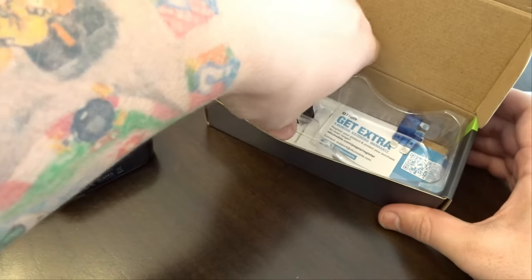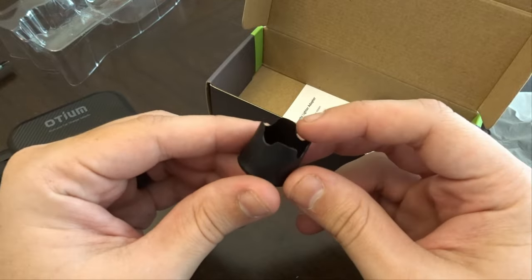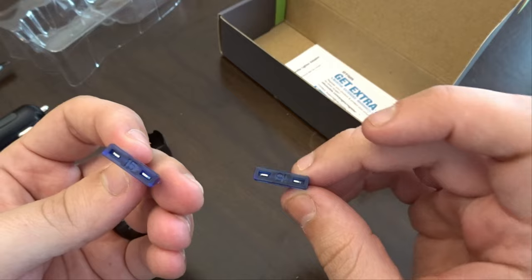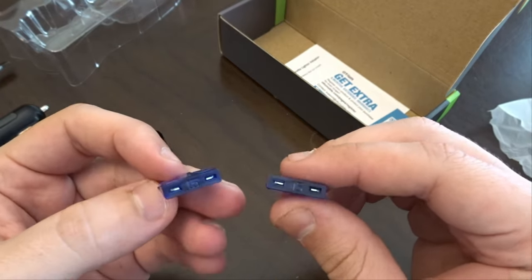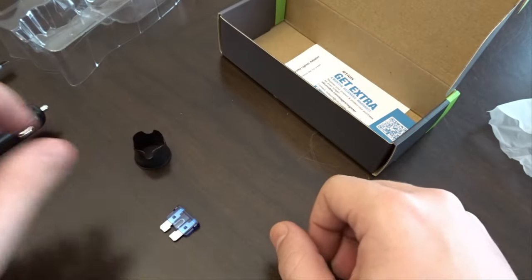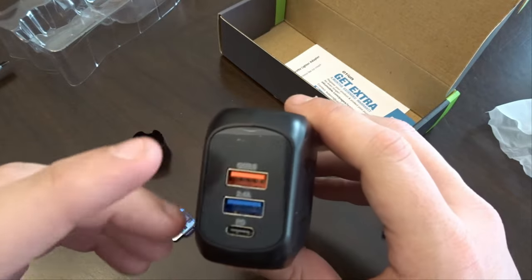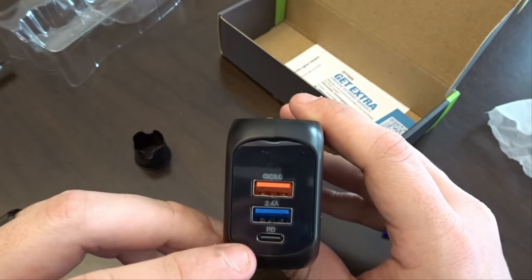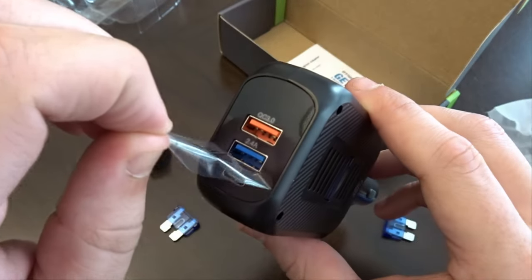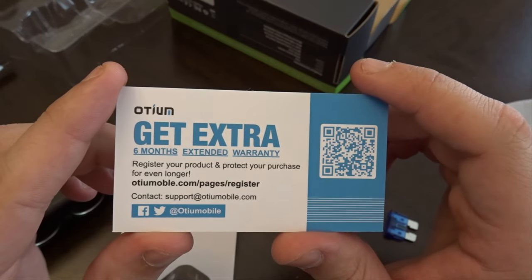Included in the bottom — not entirely sure what this is. Look at that: two extra 15-amp fuses. You can see the little '15' right there, so two extra plus one already installed, so you're really ready to go. There's also a 2.4-amp USB-C and a six-month extended warranty if you register your product.